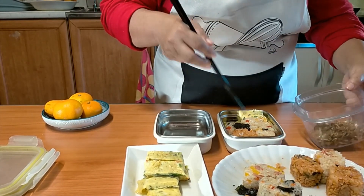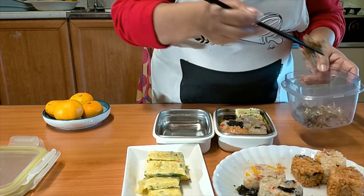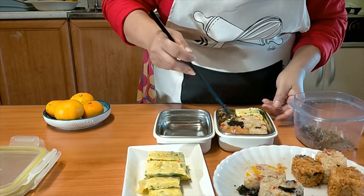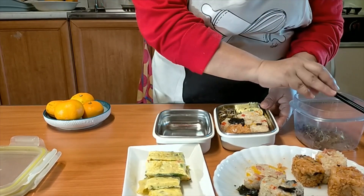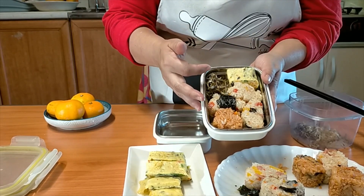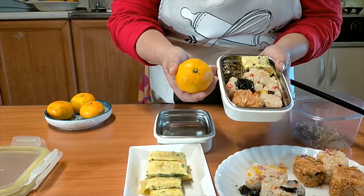And of course the left space here I will put my anchovies. So this is it — we have rice balls and side dishes, it's perfect. You can bring one tangerine, that's a perfect meal.